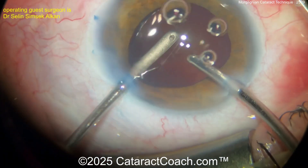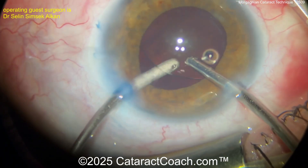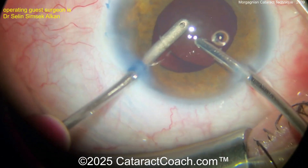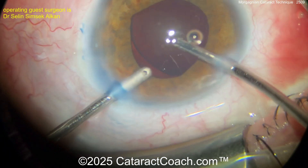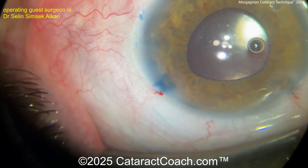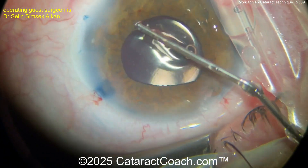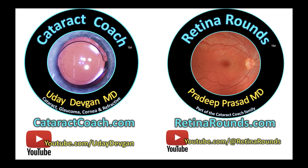Look at that — rhexis 360-degree overlap on the optic. There you go. This surgeon did a beautiful job. I commend you, doctor, and thank you so much for sending the video in. You can send your video in too — go to cataractcoach.com, there's a link right there and you'll figure it out. Remember, check out cataractcoach.com and also retinorounds.com. You're going to love it.